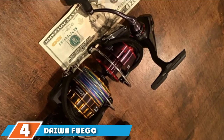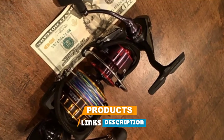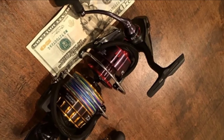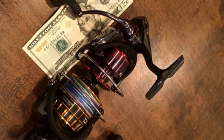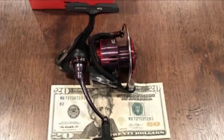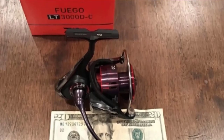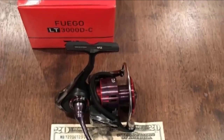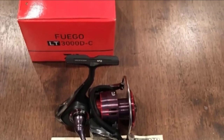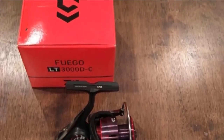Next at number four we have the Daiwa Fuego LT spinning reel. Made with a carbon body, it is lightweight but tough for catching big fish. An air bail and air rotor design help save on weight while still increasing your performance as you fish. The main shaft has also been max sealed for better protection against dirt, debris, and salt water to keep your Daiwa reel in proper working order for longer.